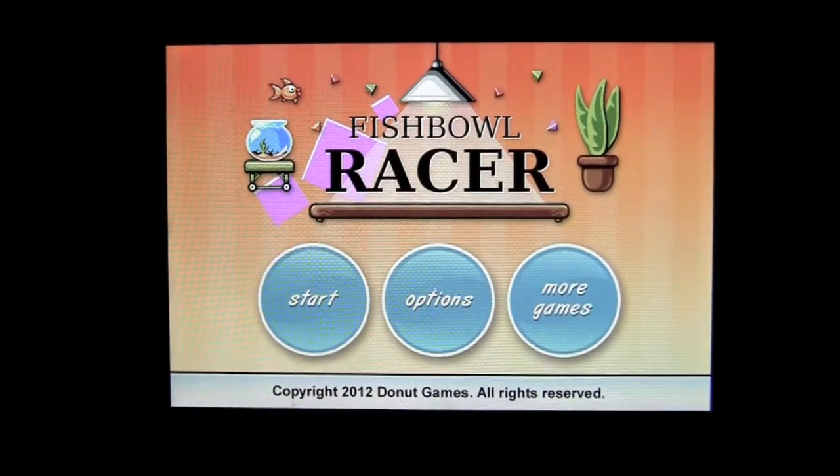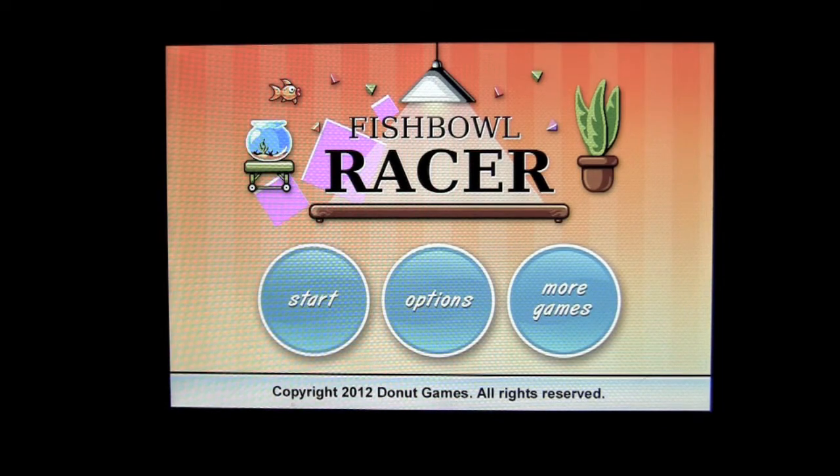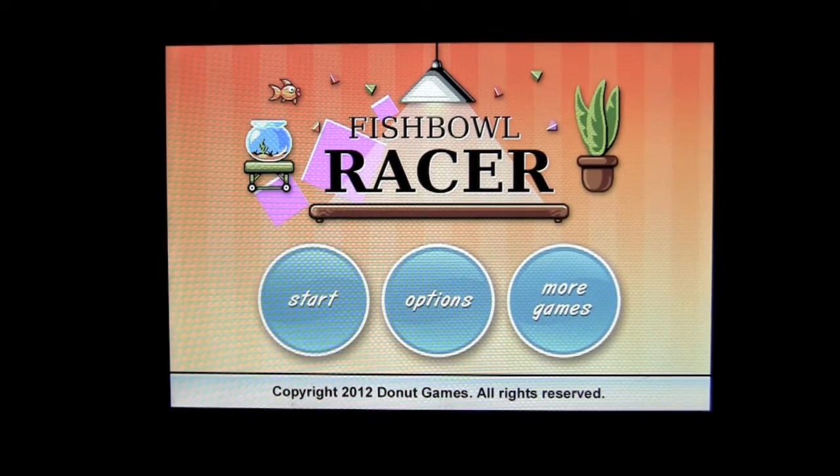Crazy Mike, crazymikesapps.com, with an iPhone app review for Fishbowl Racer by Donut Games. This application is in the games category as iOS Universal, working on the iPhone, iPod Touch, and iPad all for only 99 cents.